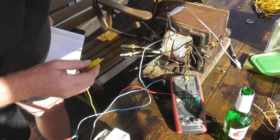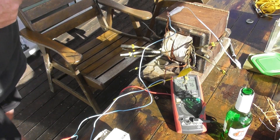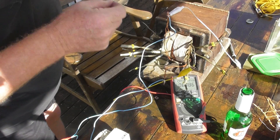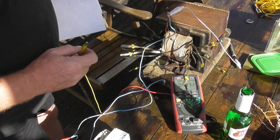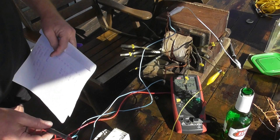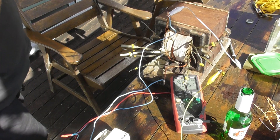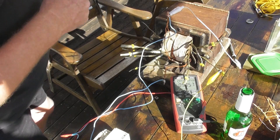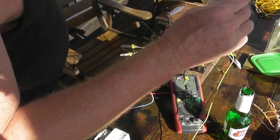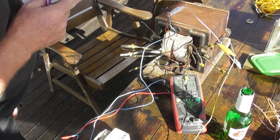Going to the other side now. Tap F is here: 67.8 volts. This is going to be quite a good transformer - it gives me quite a good variety of voltages. Tap G: 90.5 volts. Tap H: 79.1 volts.